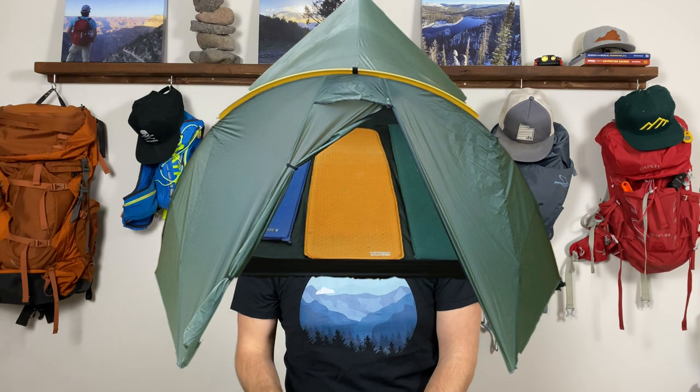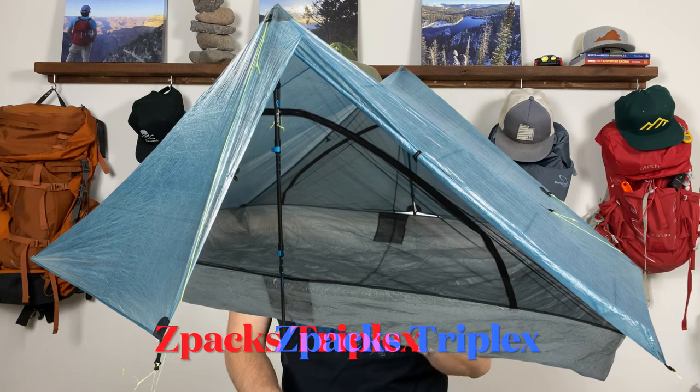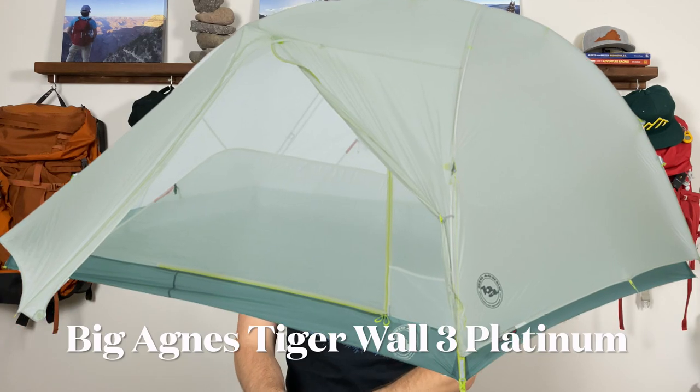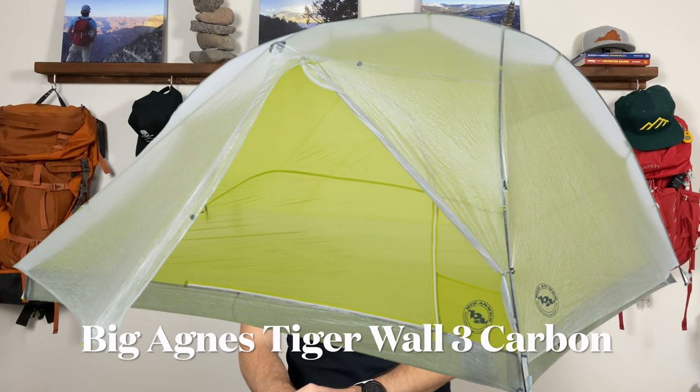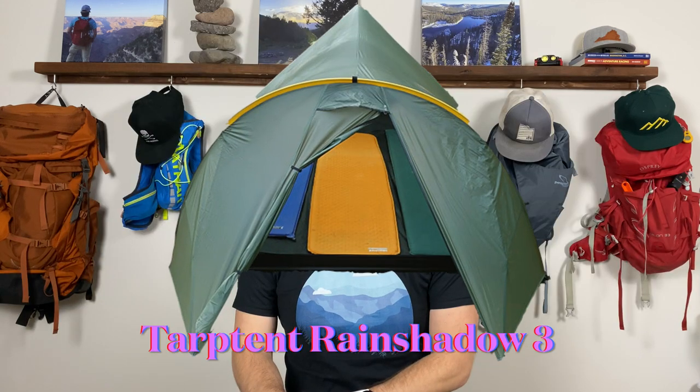I didn't want to buy a one-person tent and a three-person tent — just one big investment that would work for all of my trips. In my search I came up with five tents worth considering, ranging in price from $369 all the way up to $1,200. The five tents are the Z-Packs Triplex, the Big Agnes Tigerwall Platinum, the Big Agnes Tigerwall Carbon, the MSR Carbon Reflex 3, and the Tarptent Rainshadow 3.